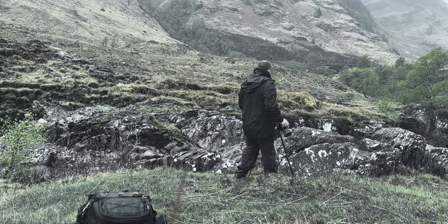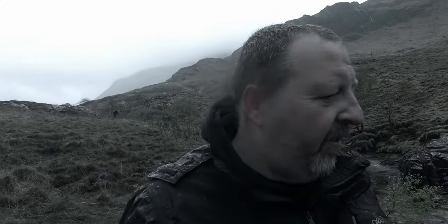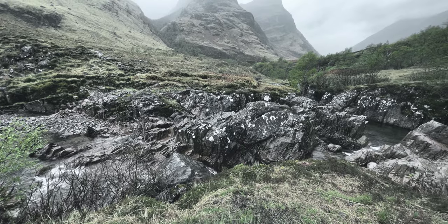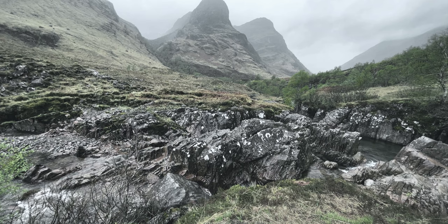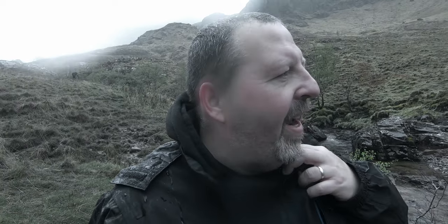I've found my composition here. My key points in the image are to get some of this water flowing, get some of the Three Sisters in the background, and to be low enough to cut out the rock as it runs around the river, because I think that might be a bit of a distracting element. I'm going to shoot a pano here and we'll just see how it goes. I may move over to shoot directly down the river as well at some point, but right now I'm just going to focus in on this shot.